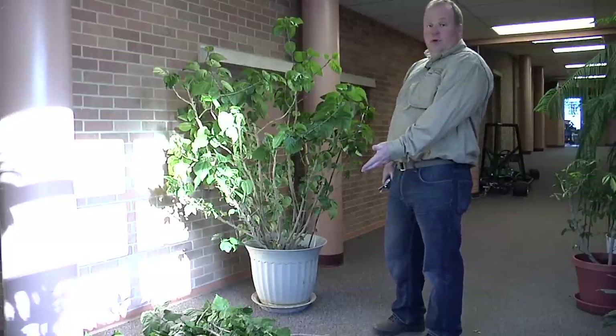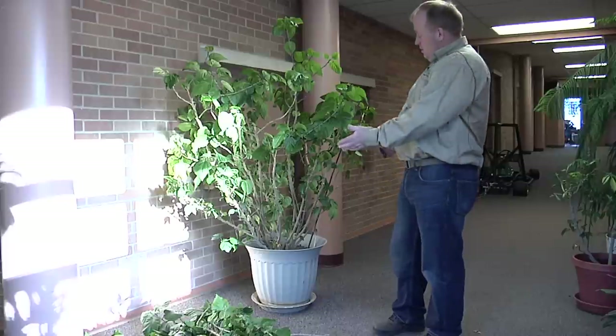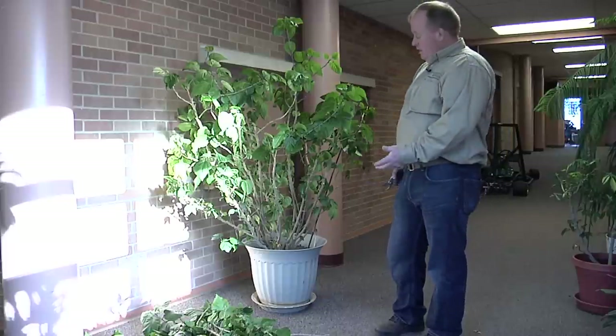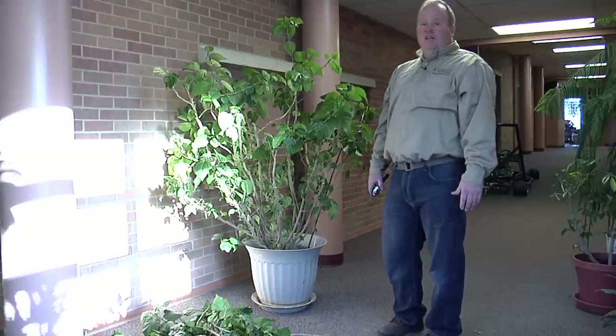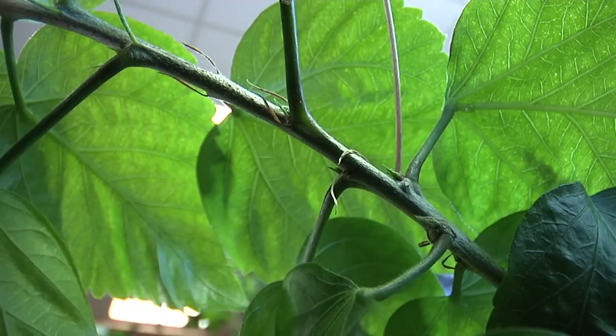Now that I've pruned this material off, this plant fits a lot better in its space — it's healthy, it's happy, and it's exactly what we want. This is Hudson Hill, University of Wyoming Extension. You're watching From the Ground Up.